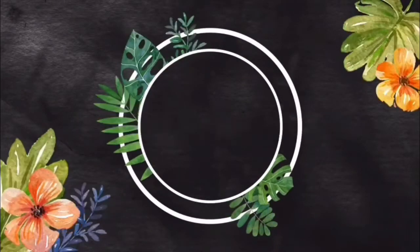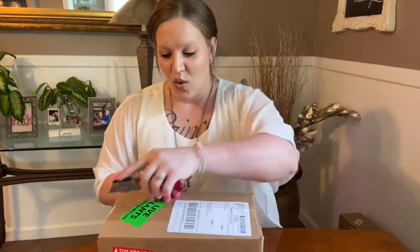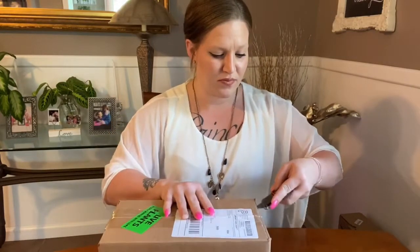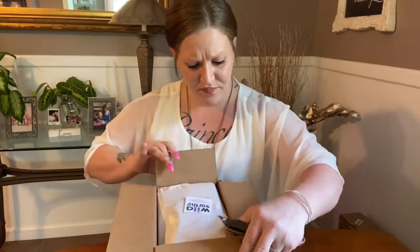Hey plant friends, welcome back to my channel Planting Princess 92. My name is Ashley and today we will be doing an unboxing. I'm waiting for a few plants to come — no surprise there — and I think this one is going to be a Syngonium Pink Splash. I will link the seller in the description box below.